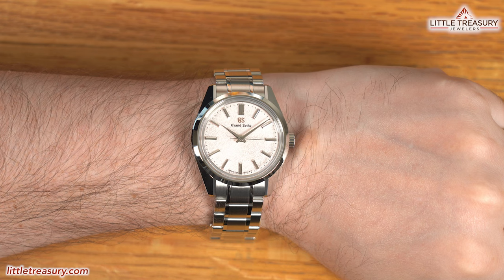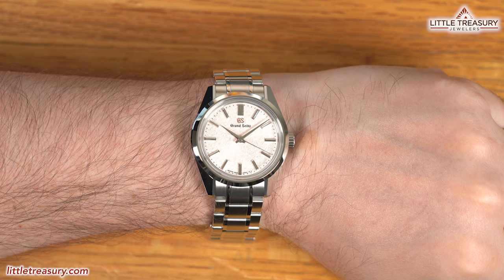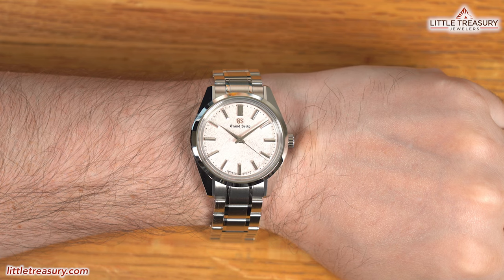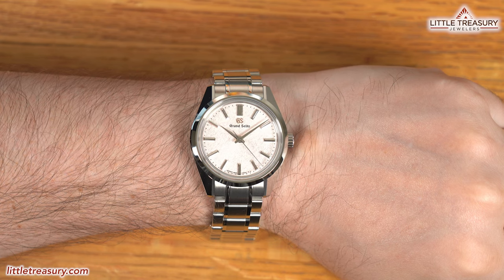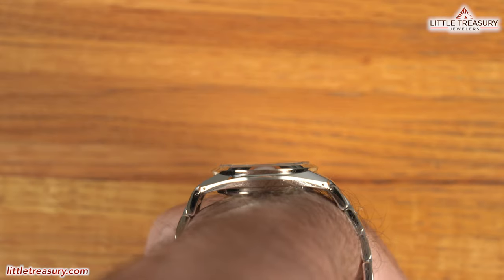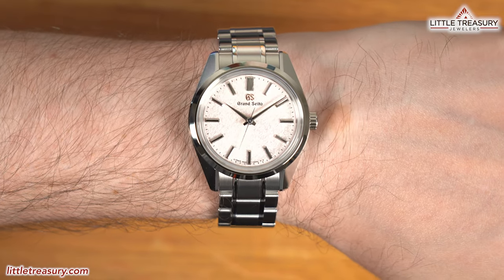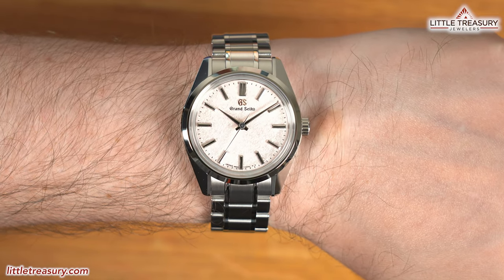Now for my personal opinion. I like this piece a lot, but at this case size — which personally is too small for me — it would probably cause arguments in the morning between my wife and me about who gets to wear it. Although it looks small on my six-and-a-half-inch wrist, it may be exactly the size you're looking for, and the small case size crowd seems to be out in full force lately.